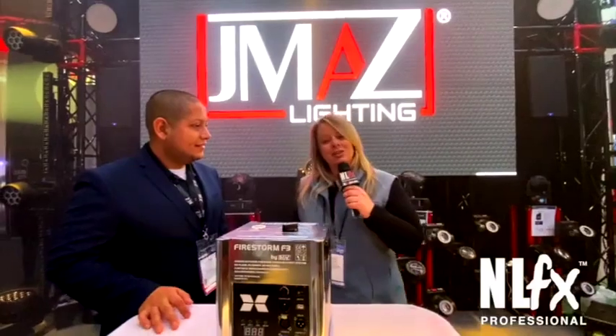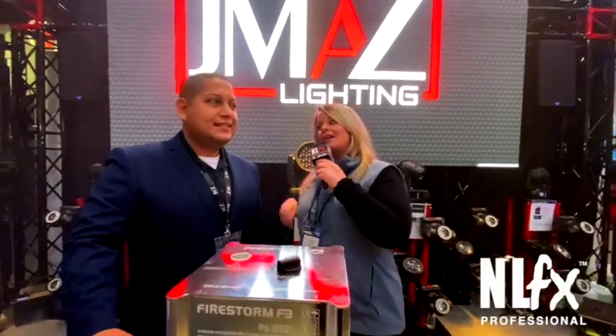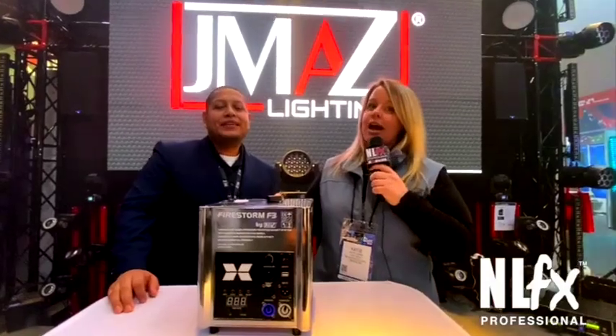Good afternoon from NAMM 2020. This is Katie with NLFX Professional. I'm here with Victor at JMAZ Lighting, and we are going to be talking about the Firestorm F3.